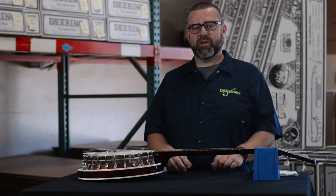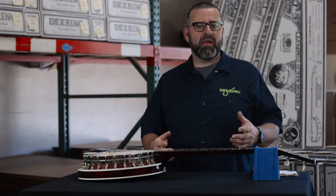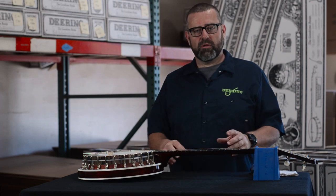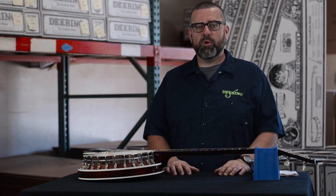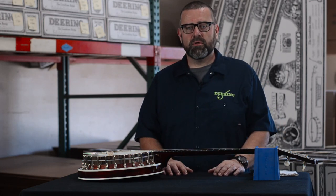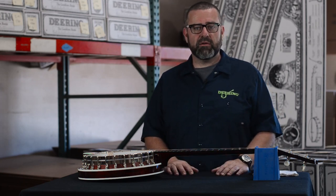And that's how you adjust your Deering True Tone tailpiece. You want to make sure and check the adjustment every time you change your strings, every few weeks. We do get phone calls from artists and other musicians while traveling the road who have had the tailpiece fall off because their adjustment gets so far out. Make sure we stay on top of this so your banjo plays right for a very long time.